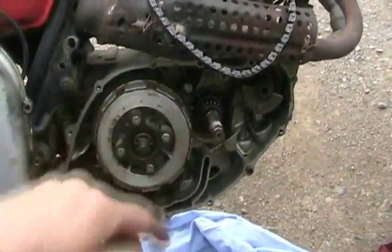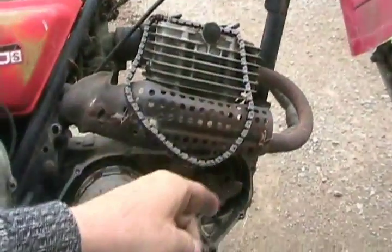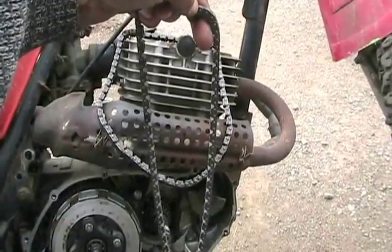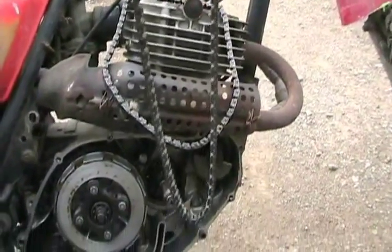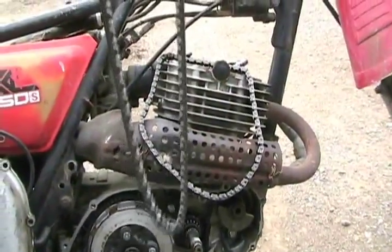Then you rotate your crankshaft and wind it all the way through until the old chain winds itself all the way out and now you've just got the new chain wound inside the motor — always making sure one of the ends doesn't fall down inside and cause you a lot of extra work fishing it out.